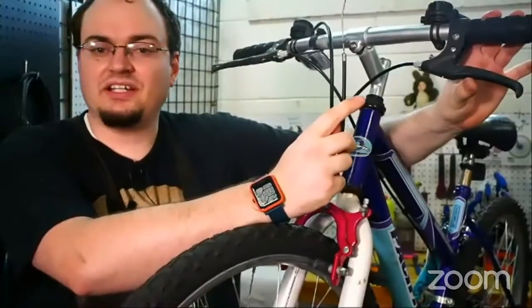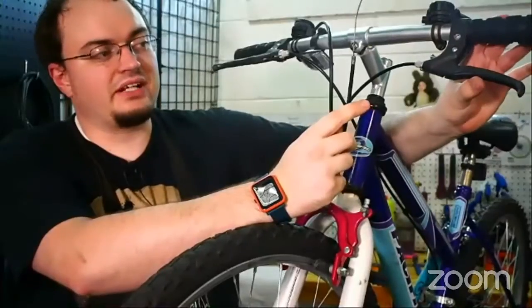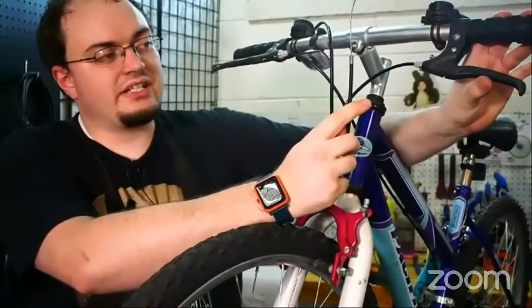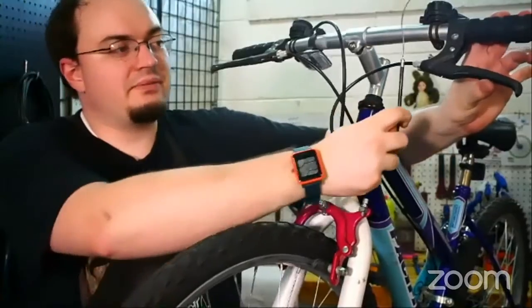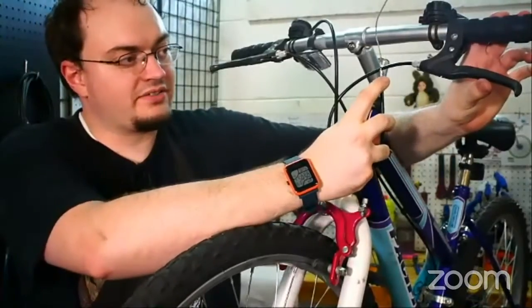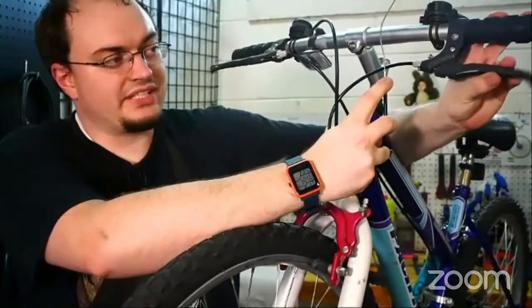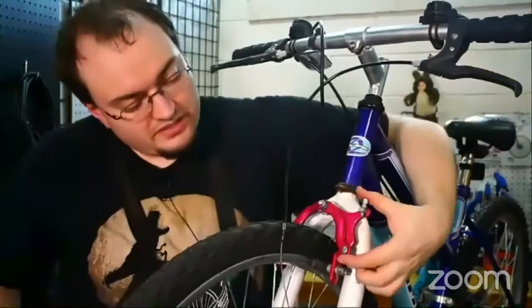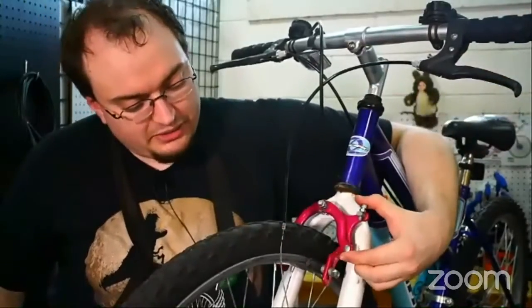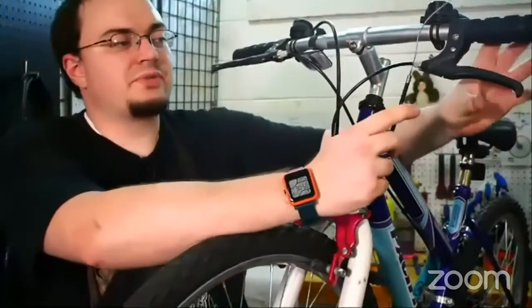We've got a cable and the cable housing, and that connects to the brake lever. Now, this is interesting because as you pull the brake lever, you can see it goes down and pulls the cable into it. And as that pulls, it squeezes the brake caliper together and the pads against the rim. That's what the lever does.